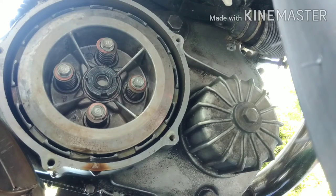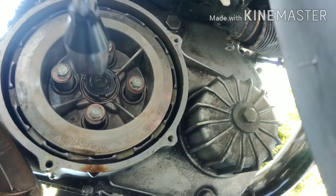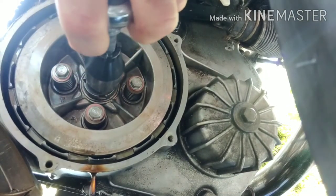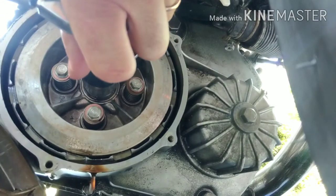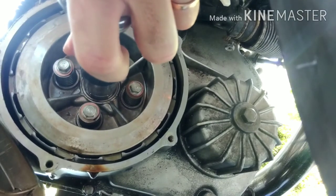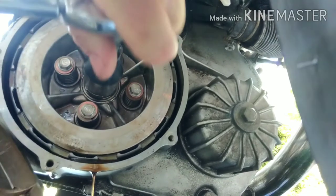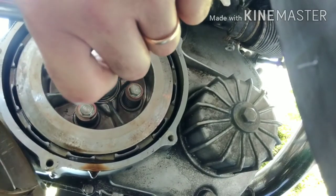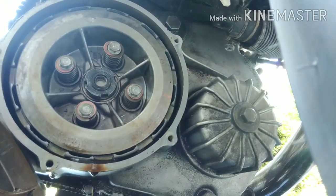The center nut torque is from 58 to 72 foot pounds — I'm going to do 65 foot pounds. You're going to need to apply the rear brake in fifth gear to get this locked on all the way. I'm going to try to do this with my knee on the brake. There we go — that's 65 foot pounds.